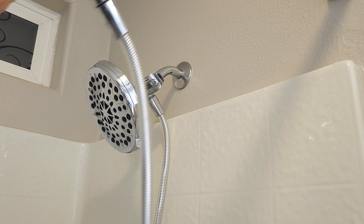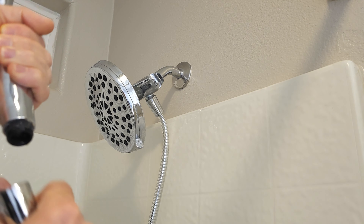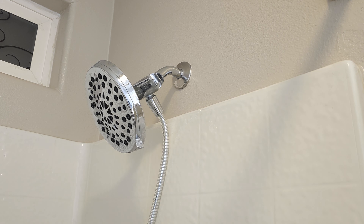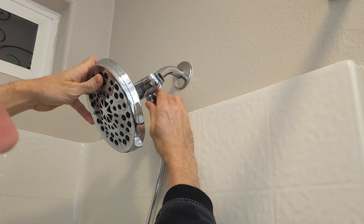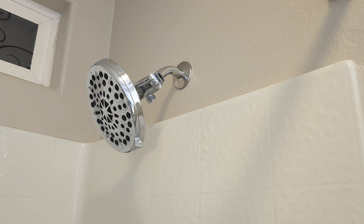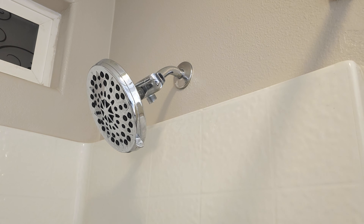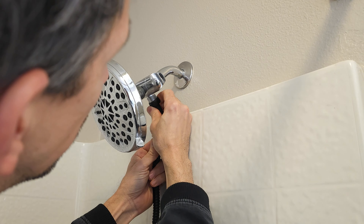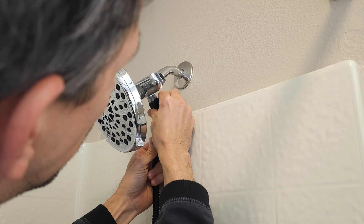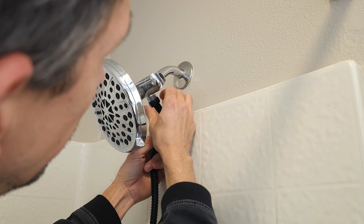First thing to do is just remove this old hose system — it should just unscrew right there, just like this. Try not to dump it all over myself and unscrew it right here. Next thing we do is grab our new hose, and this is going to go right under here. Make sure this goes in correctly — there we go.